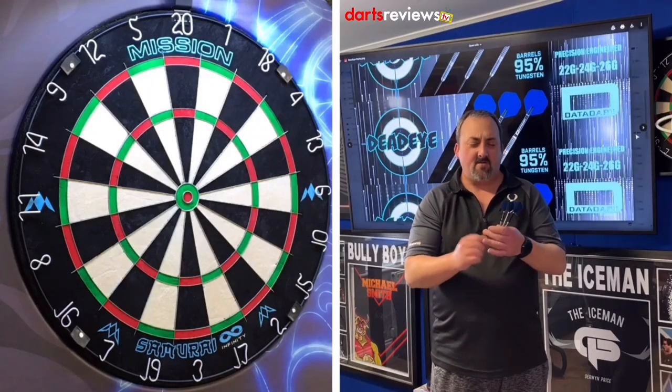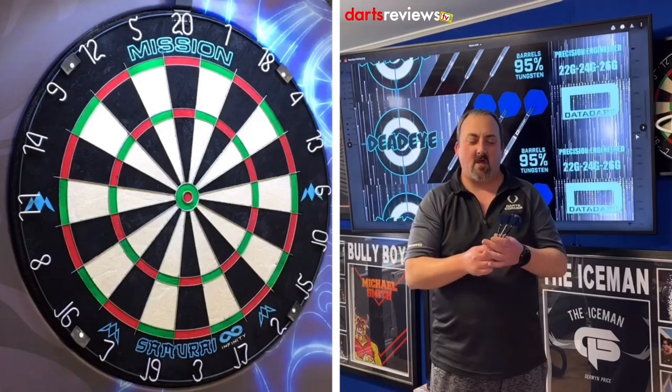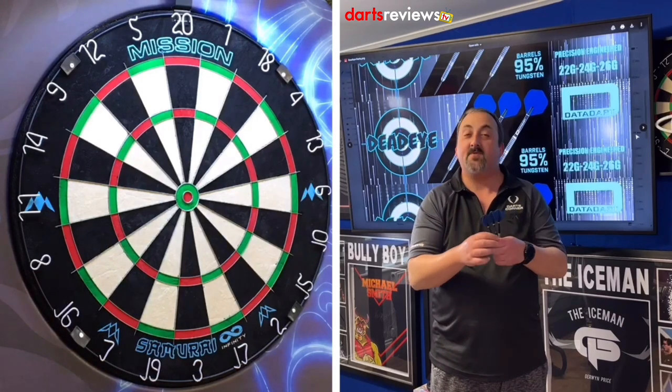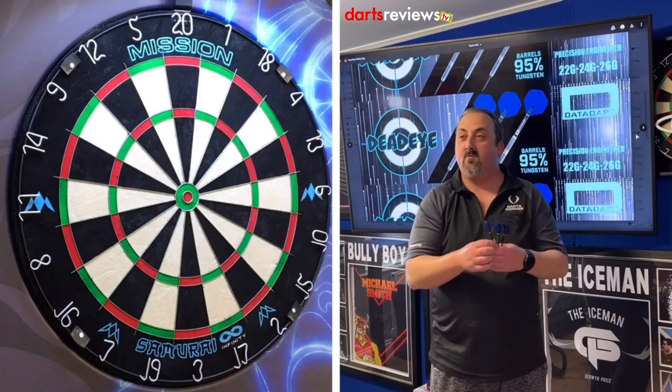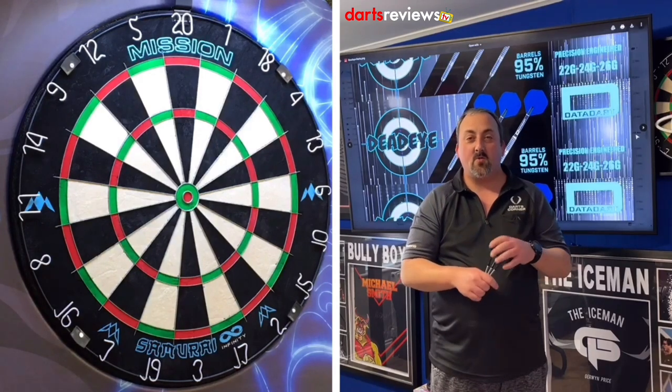Okay, we're over at the board — we've got the Dead Eye Data Darts. They've got the very long stems on this. I can see them wobbling through the air. I'm used to shorter stems, but the grips feel nice. What I think we'll do is have a couple of practice throws so I can get used to them, and then we'll go into a 201 practice routine.